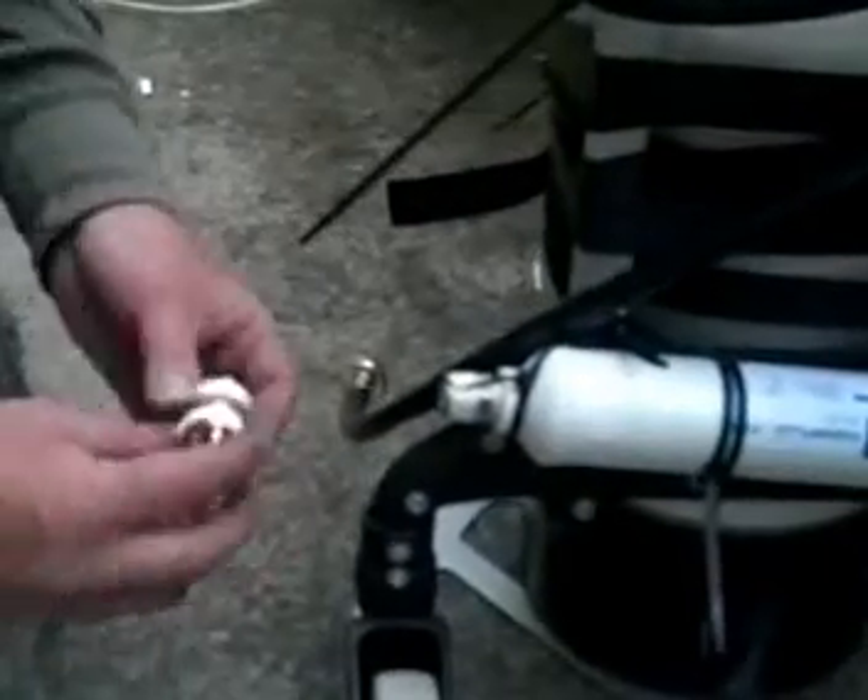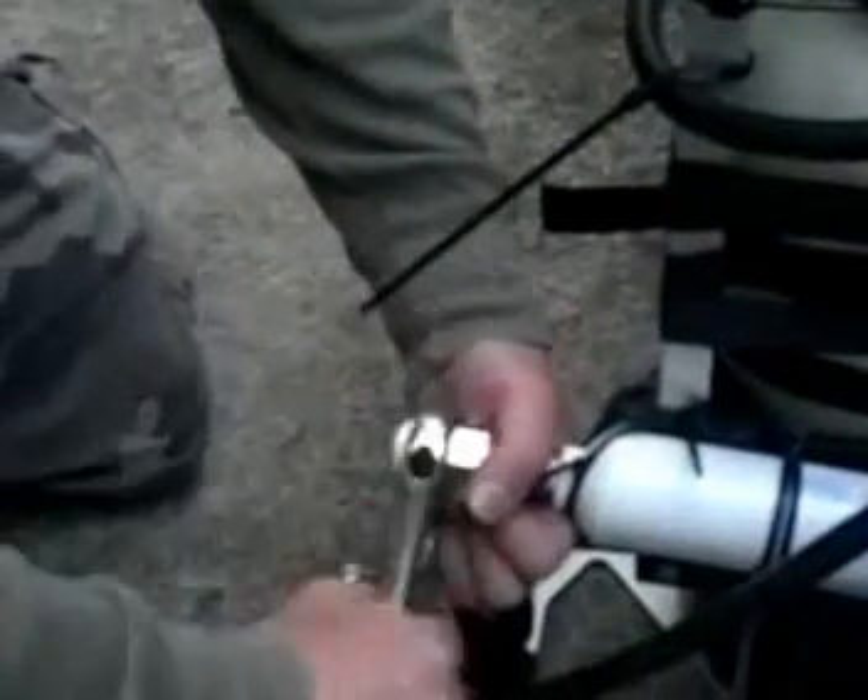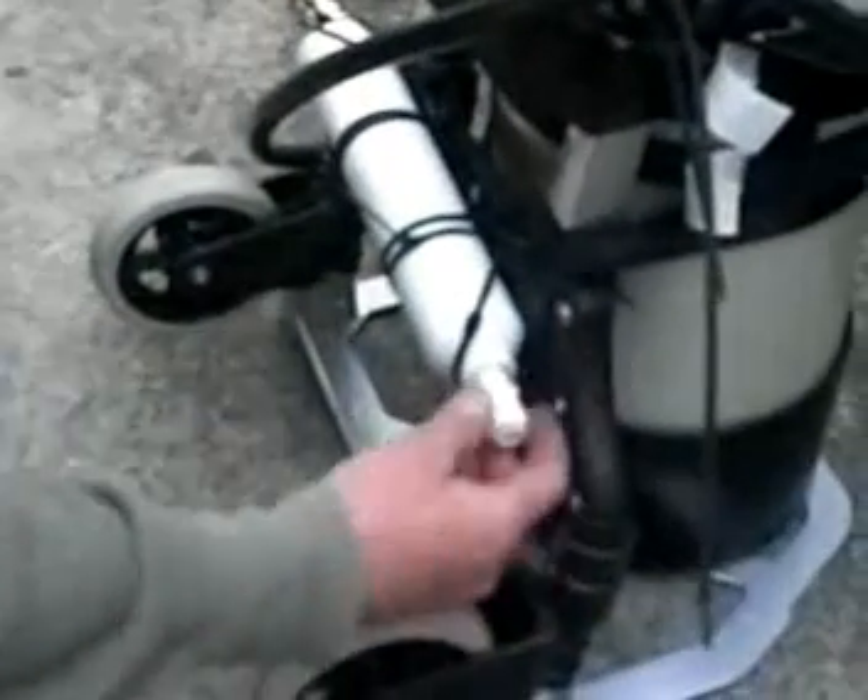I've pretty much been working on this thing all day. I'm missing a part somewhere — no, that's not it. This has got to go here. Is it on top of the barbecue? No, that's not it either. Oh, I've got it right here — it fits.